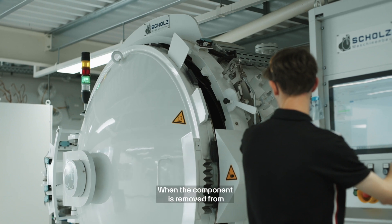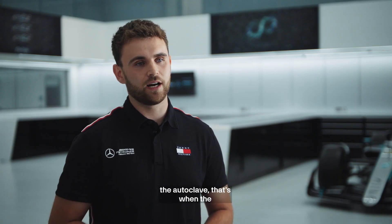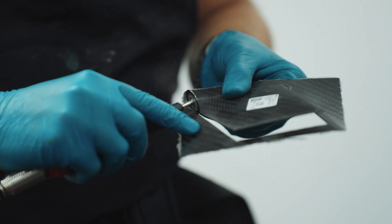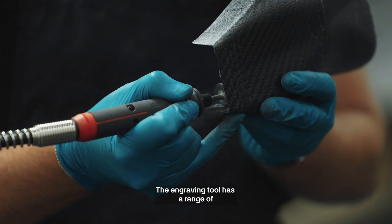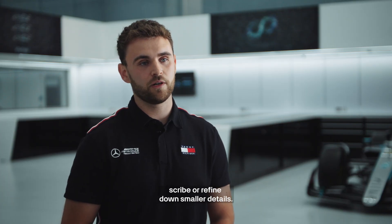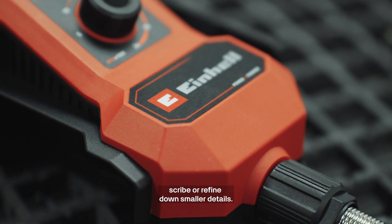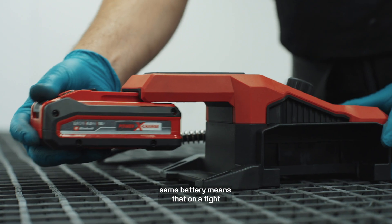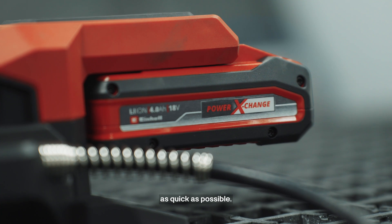When the component is removed from the autoclave, that's when the Ironhelm multi-tool comes into play. The multi-tool has a range of different uses — it can be used to roughly cut, to scribe, or refine down smaller details. The fact that all the tools use the same battery means that on a tight timeframe, we can create parts as quickly as possible.